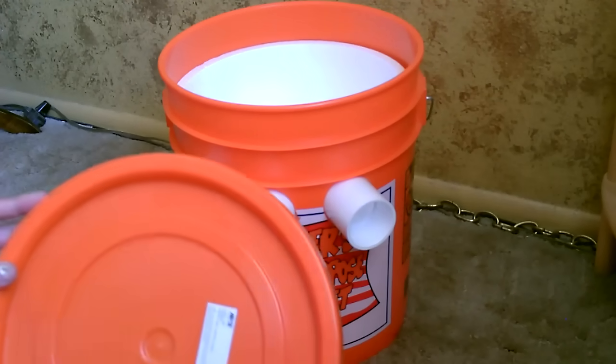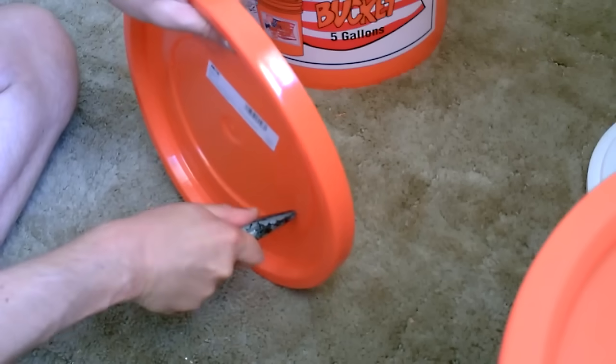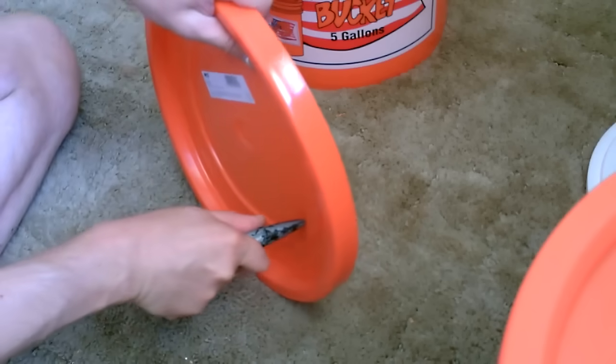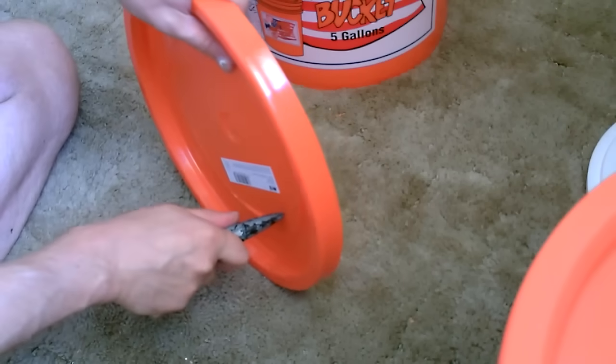Now all we've got to do is cut a hole in the lid — just kind of follow the curve, carefully. Make sure to measure it to your fan, of course.